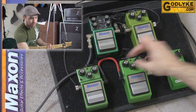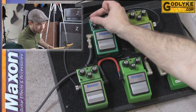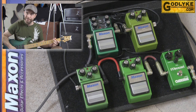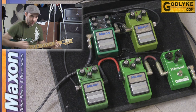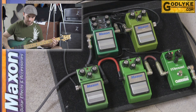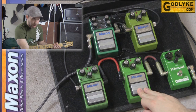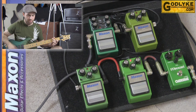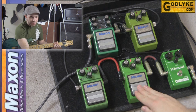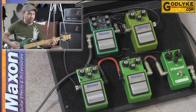Now let's bring the drive on each of our pedals up to halfway and take a listen to what that does. Here's our clean tone, and here's halfway up on the 808 — very classic overdrive kind of sound. Then the OD9 — it's very similar to the 808 at this level. Both of them are really smooth, classic type of overdrives.